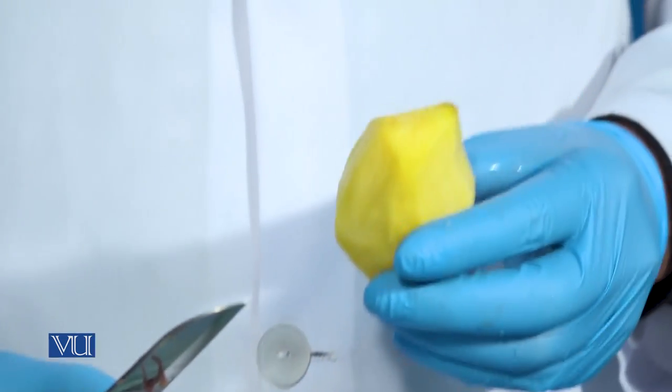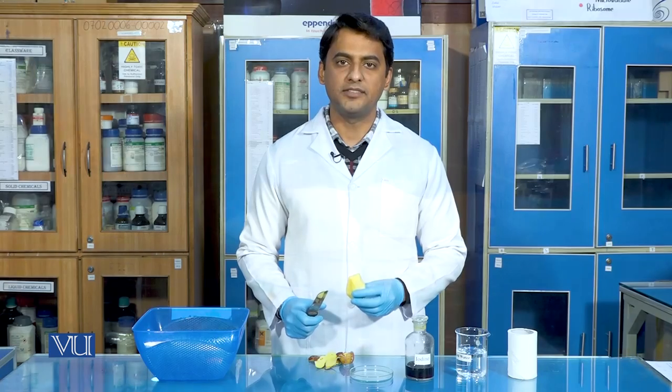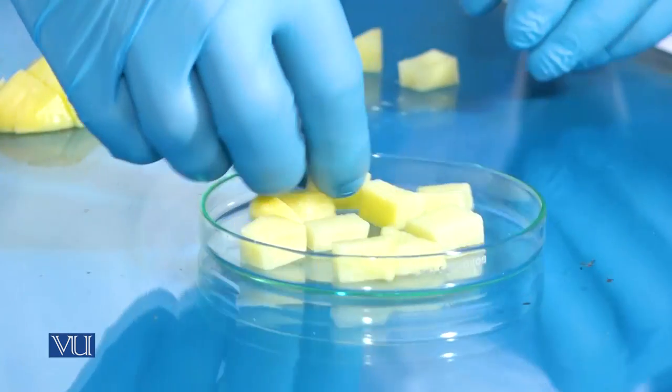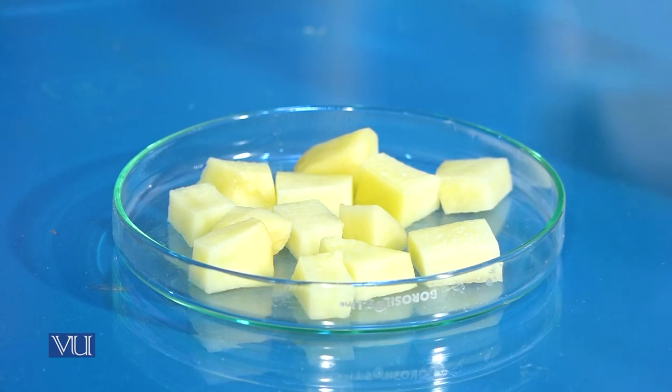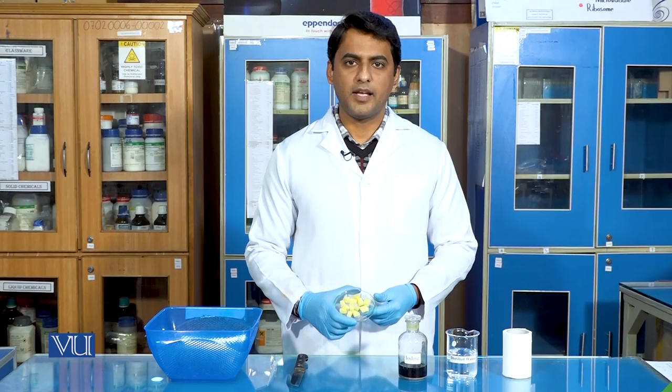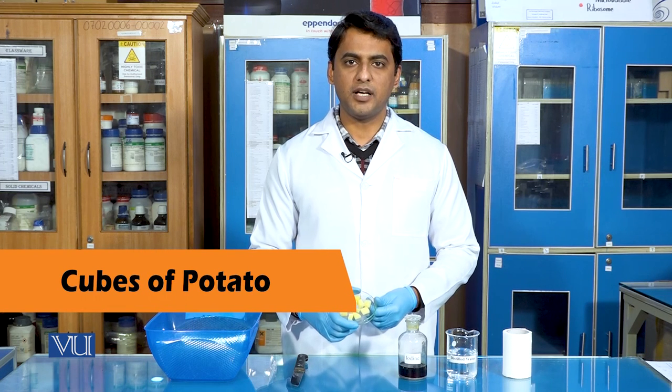After peeling the potato, we will now cut the potato into very small pieces. As you can see, we have converted the potato into very small cubes.